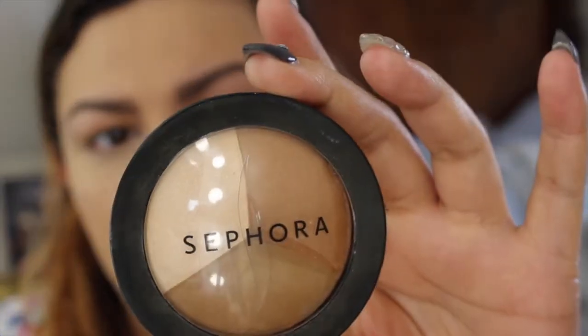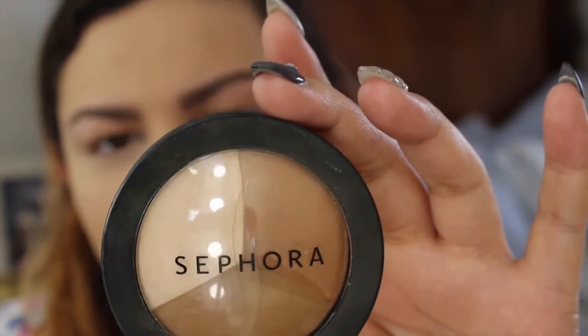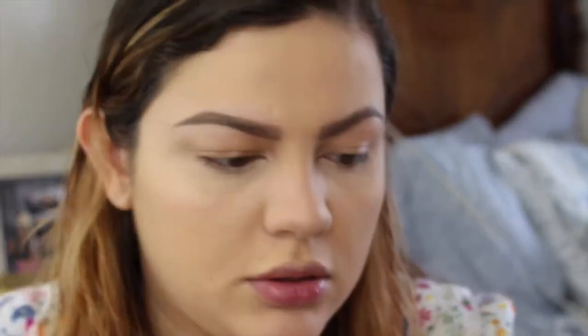For contouring I have this Sephora trio de powder sculpting palette. I'm going in with my Sephora brush — it's the same thing as a MAC 109. I like to keep one clean and one for contouring. I pick up some product and go in to warm up my face and contour a little bit — you can do it on your forehead too. Then I just blend it out so it's not super harsh.